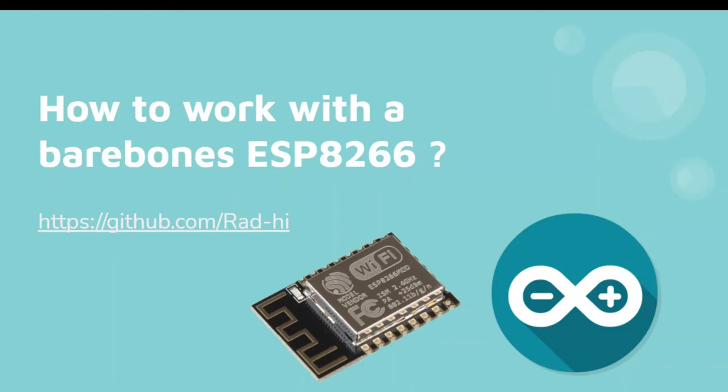Hello everyone. Today I want to talk to you about the bare-bones ESP8266 — how to work with it, what are its features, and why even consider working with one. This video is targeted to people who are familiar with the ESP8266, maybe worked with a development board like a NodeMCU, people who are familiar with Arduinos and microcontrollers in general but maybe didn't hear about the ESP8266. Anyway, let's get into it.